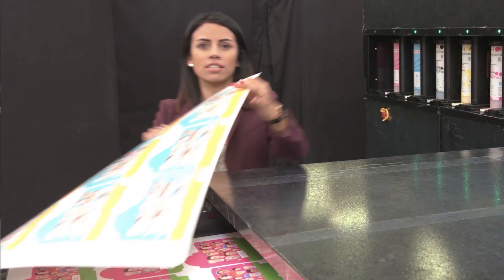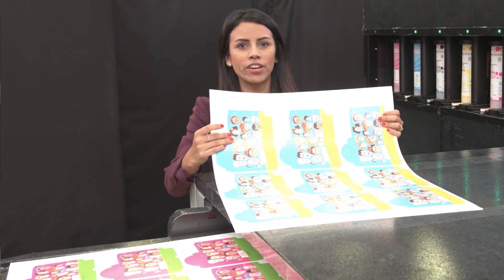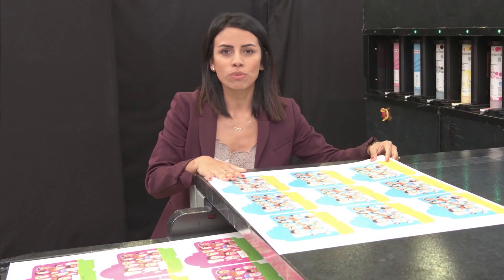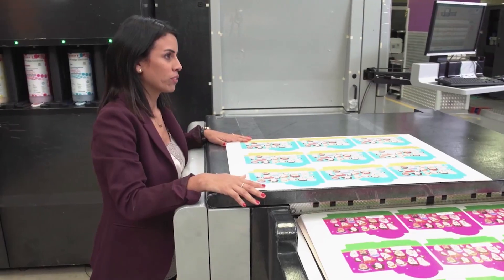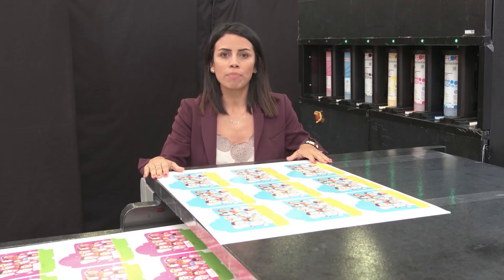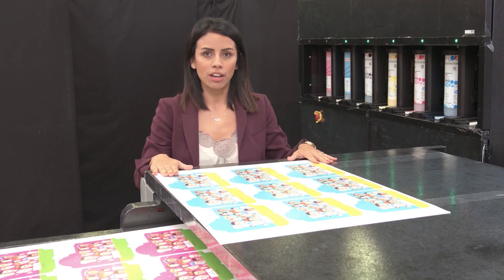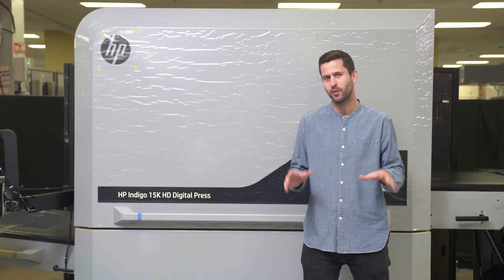You may have noticed the thick folding carton we have here among other substrates. This is possible thanks to the new 600 microns or 24 point kit. We redesigned the paper path in a way that the press will support this thick caliper. This is a seven-color engine with auto duplex.